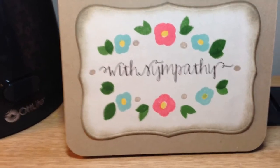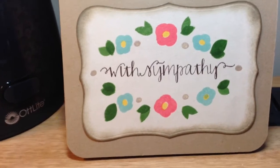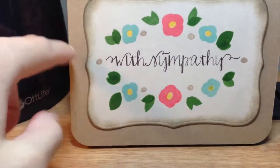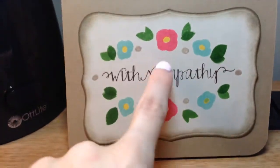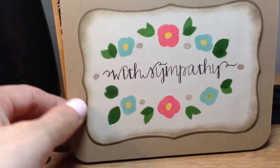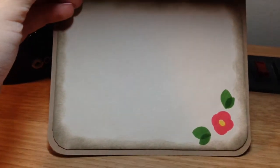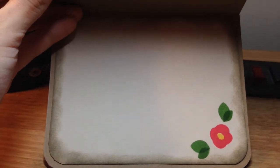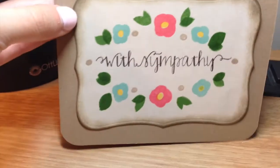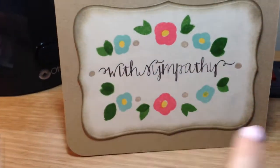I only used that stamp set and my Stampin' Up inks in various colors, and all the card stock is from Michaels. This is a beige tan and this is a regular craft card stock. The inside is just plain and simple — there's no sentiment, I'm just going to write a message in there. I stamped a little flower in the corner and the edges are inked up with the Frayed Burlap Distress Ink around the sentiment.